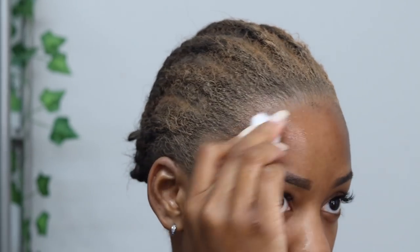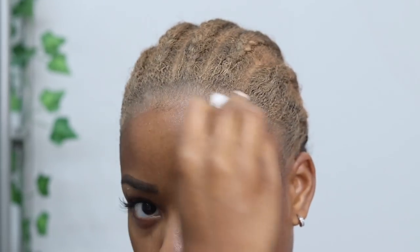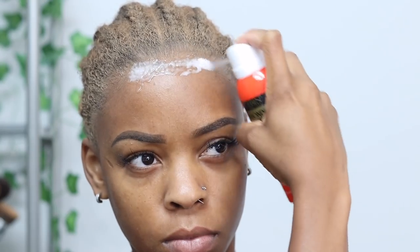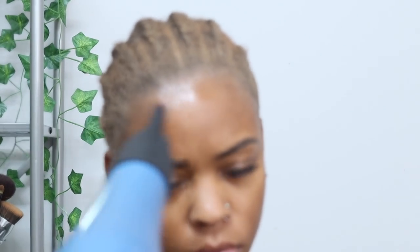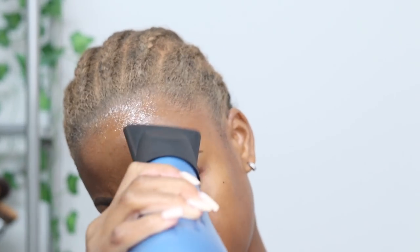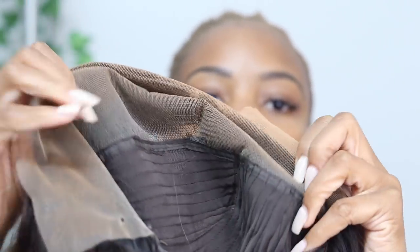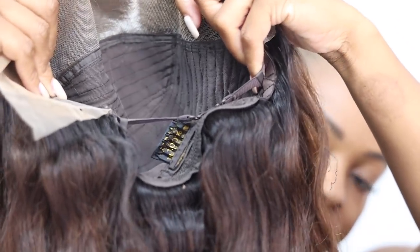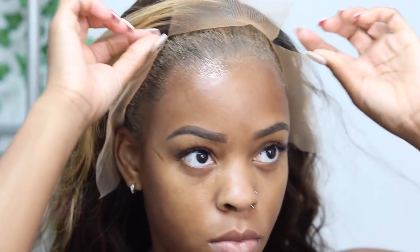We use alcohol to clean off the hairline, which is definitely important if you want a good melt and want it to stick. After that hairline is cleaned, I go in with the Eben lace spray — this has become my new fave. It holds a lot like glue but is very easy to come off. Put like a couple of coats on — up to three coats depending on how long you want to wear the wig — just blow dry it in, and it's sticky. I also cut the combs off inside my wigs because I don't wear a cap; you do not want combs snagging your hair.